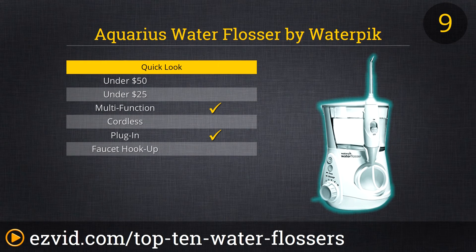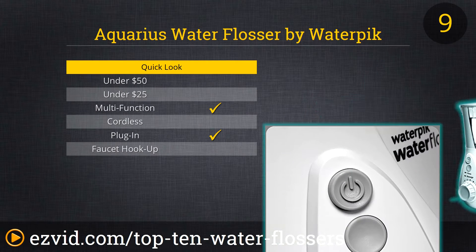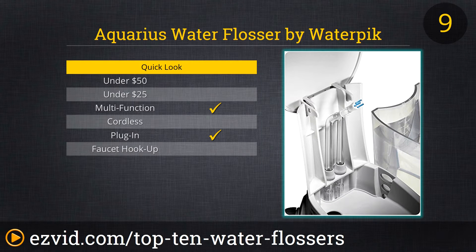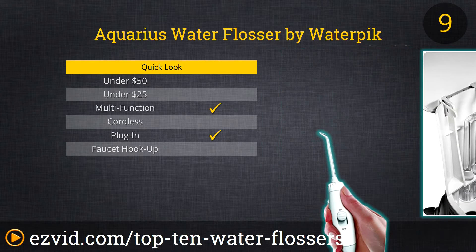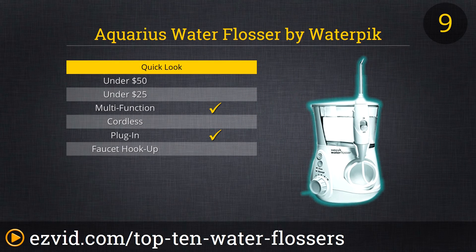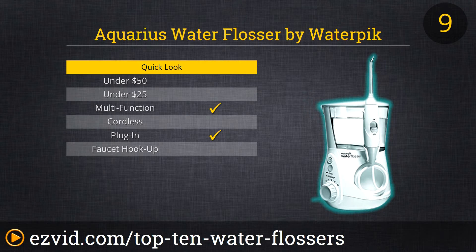At number 9 on the list is the Aquarius Water Flosser by Waterpik. This is one serious piece of hardware, potentially more suitable for a periodontal or dental office than your private bathroom. But if you loathe plaque and love massaged gums, then by all means consider the Aquarius. With power settings ranging from 0 to 10 in both floss and massage modes, you'll definitely find the right kind of cleaning action for your mouth. An on-off switch right on the handle and a convenient built-in timer make the whole process easier than ever.